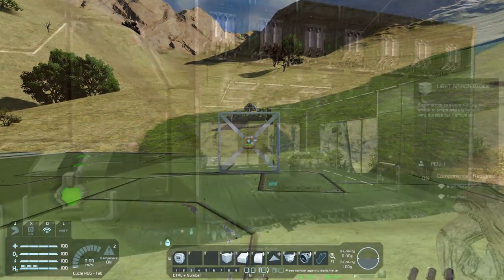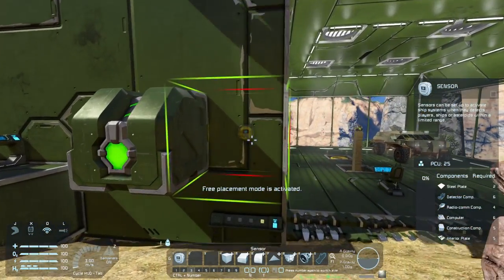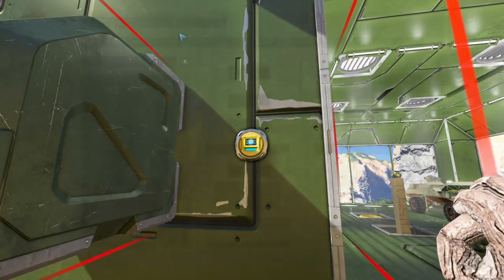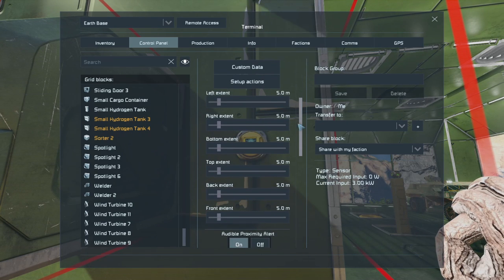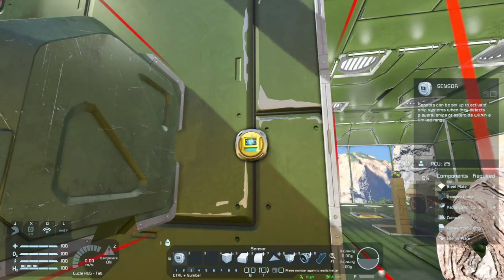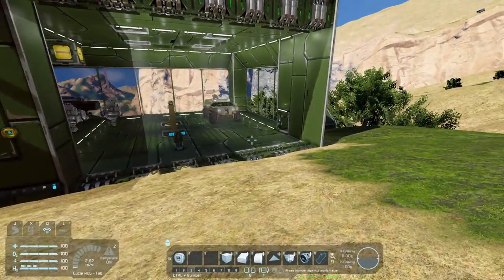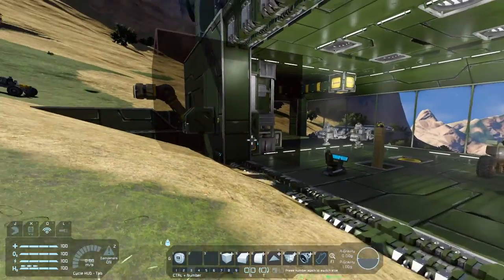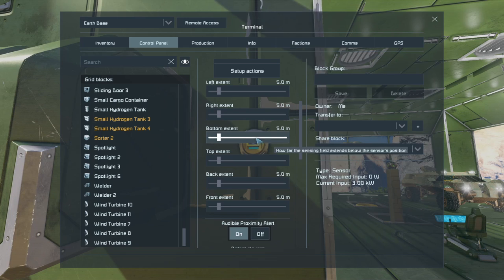So let's see the sort of things we can do with these sensors. I'd like to set up a sensor that will automatically open these hangar doors as I approach. So let's place the sensor down at the side of the door here. Go into its control panel, switch on show on hood, and let's have a look at the size of the area that it's going to pick up. The field area around that sensor is not really big enough — we need it to extend over to roughly where I'm standing and probably all the way over to the side of this door. So I know it needs to go out to the left — remember it's sensor's left — so that's that way, by quite a bit more.